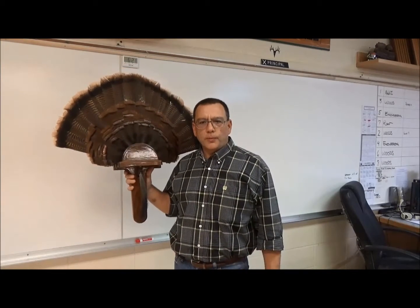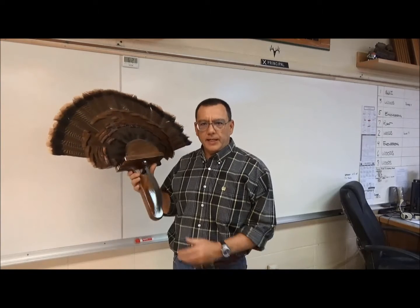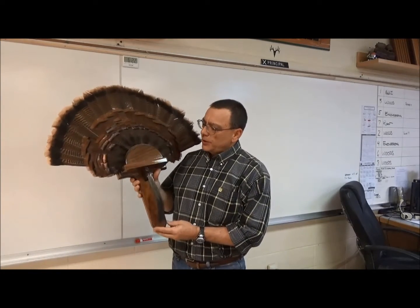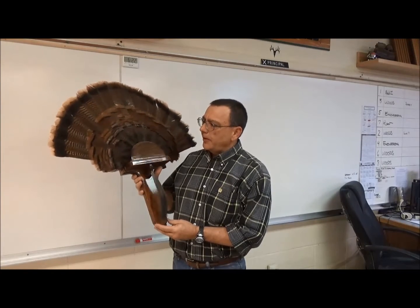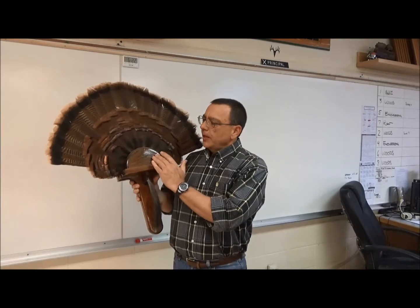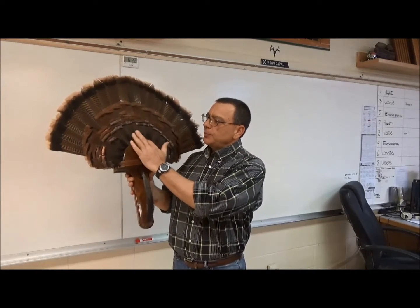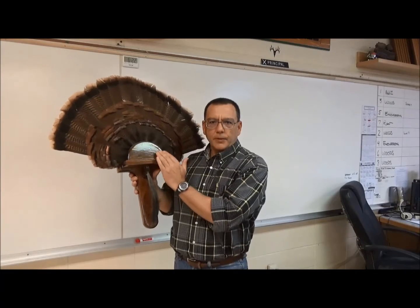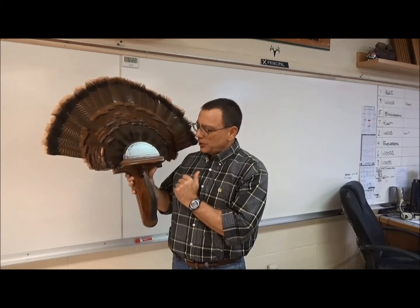I have something really cool to show you. It's called pattern cutting and it's something that's really useful in the shop. We call this a turkey fan display, and in our area a lot of people like to turkey hunt and display this stuff. If you think about making each of these parts the old-school way, you'd simply mark it out, cut it with a band saw, and then shape it.